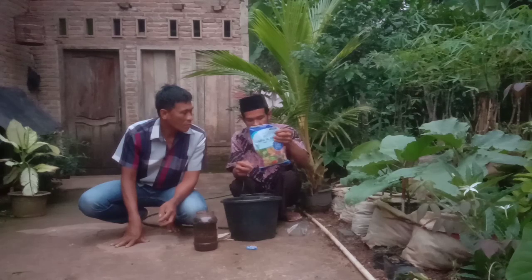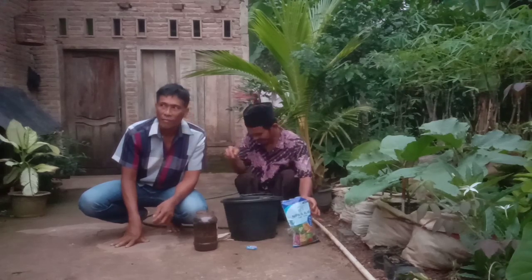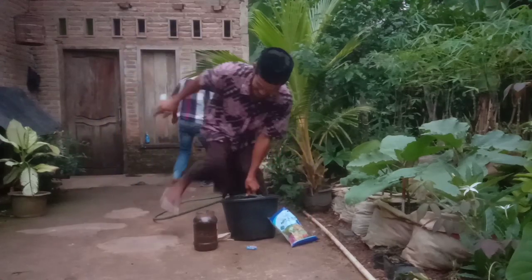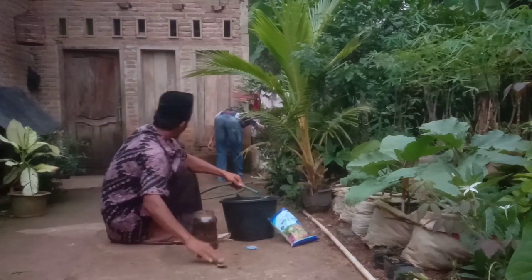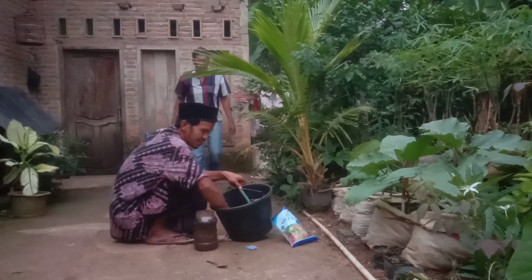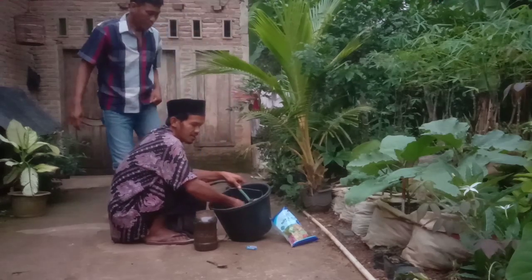Sore ini kita akan buktikan ke teman-teman, mencampur pupuk organik dengan pupuk kimia. Sahabat, kita akan praktekan di sini untuk aplikasi pada tanaman terong.